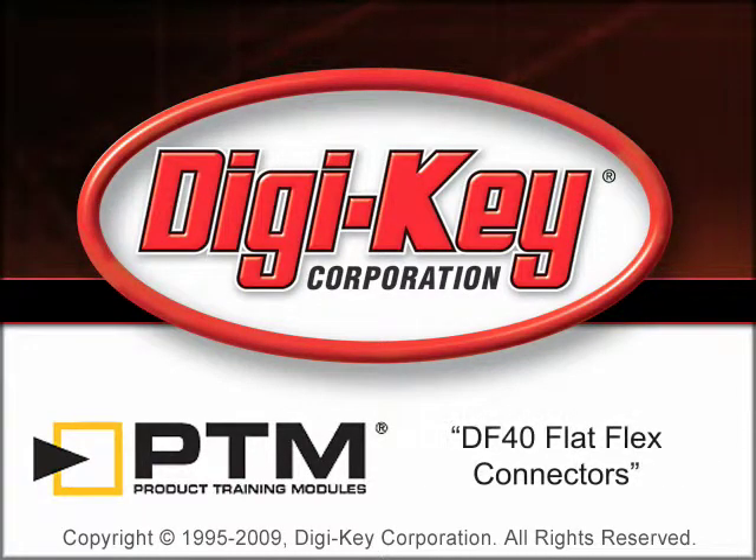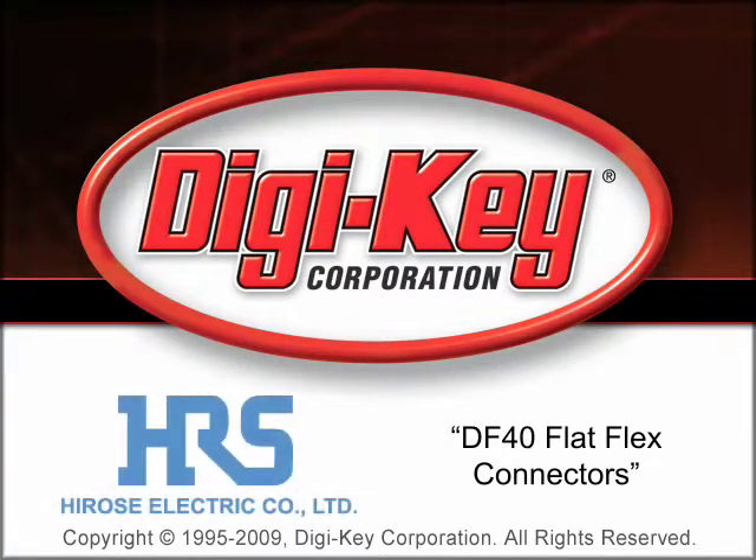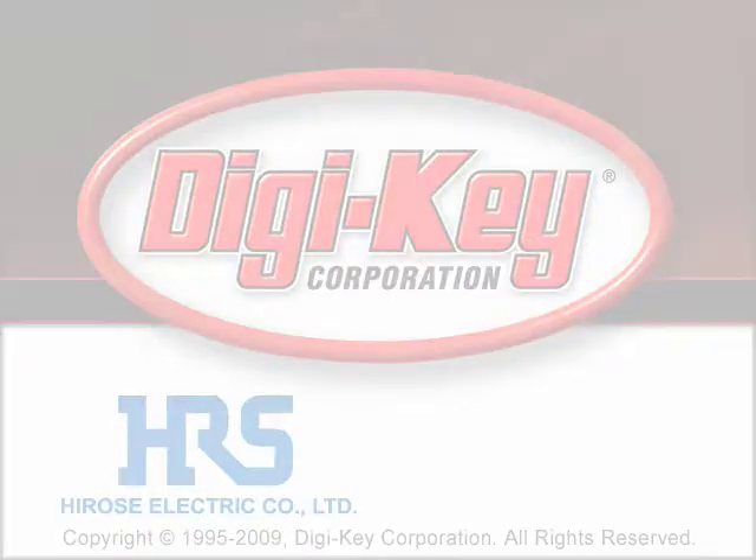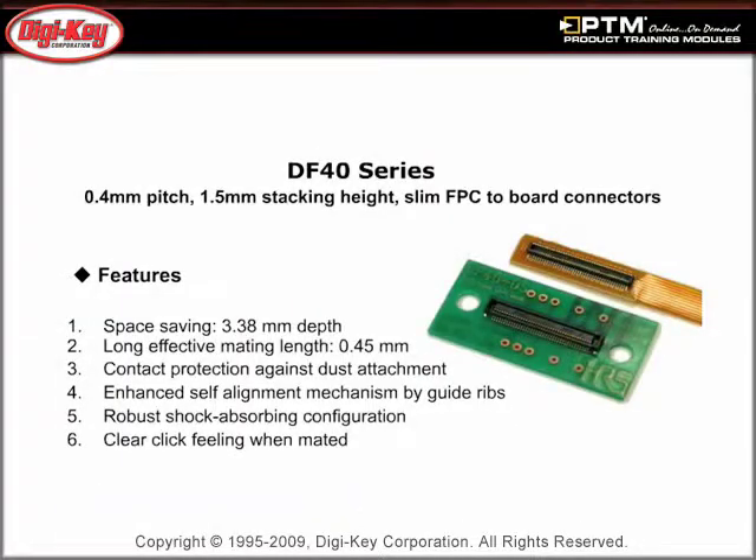The DF40 FlatFlex Connectors product training module, provided by Digikey and Hirosi, introduces the 0.4mm pitch DF40 series and discusses its features and benefits. Learn how the DF40 series is a space-saving FPC to board connector with one of the shortest mating depths in the industry.